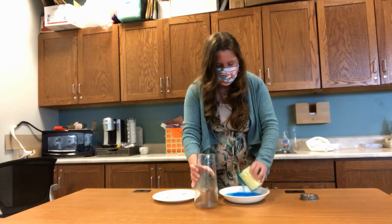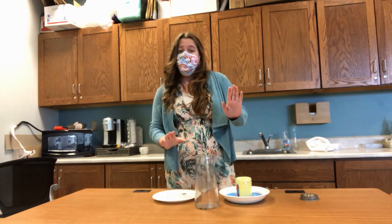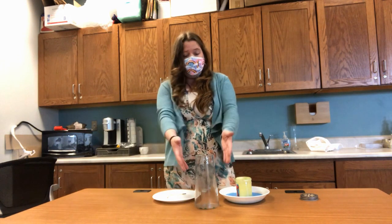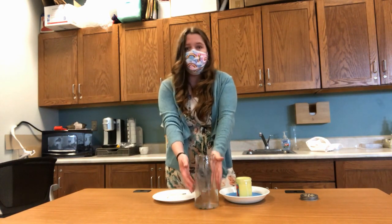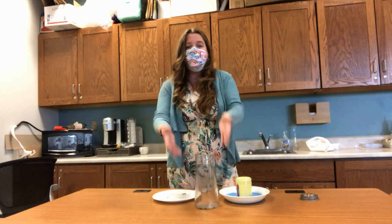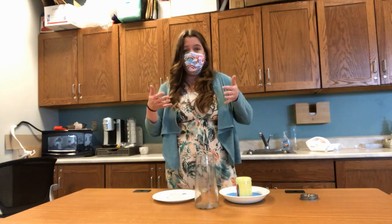Why do you think that happens? Here's the answer: the candle heats up the air in the container, and hot air rises, creating a vacuum effect that sucks up the water.